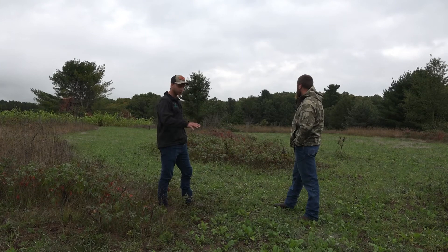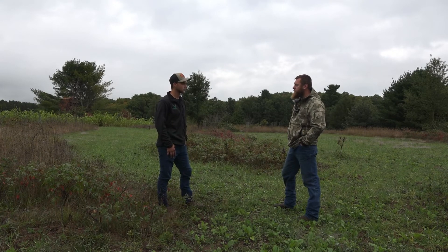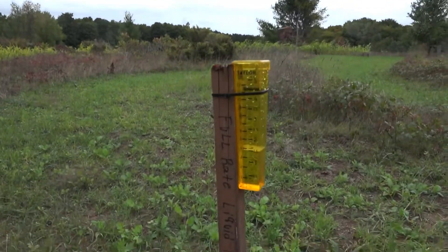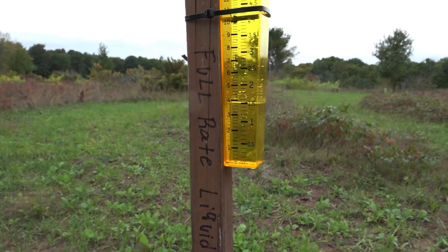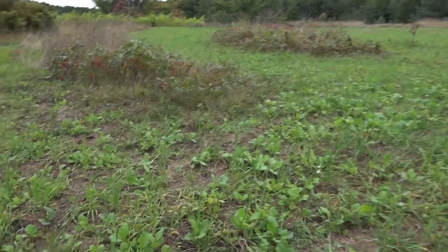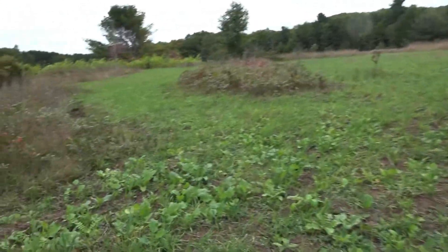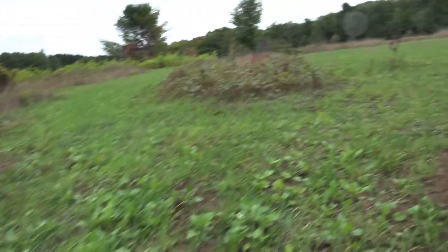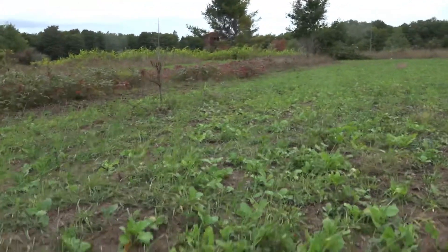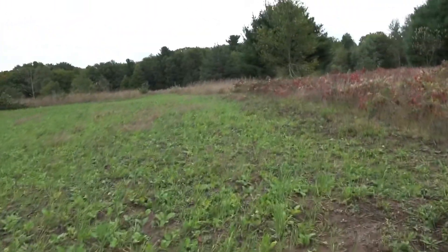I'll give you a couple different shots of the rain gauge and some close-ups on these different plots, then we'll do a separate video covering a couple other plots on this farm. You can see these are the two plots done with liquid. Here's the rain gauge — we've gotten even more rain in the last 24 hours, up to about an inch and a half over the last four days. That's really helped out with our brassicas. You can see the difference here — great growth from these brassicas lately. Over here is where we did the half rate; not a huge difference in my opinion, but definitely a huge improvement over the granular.